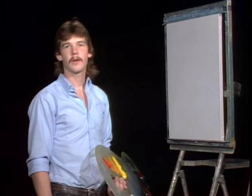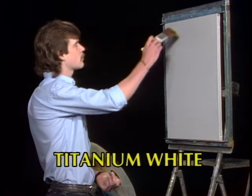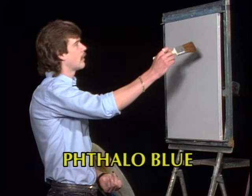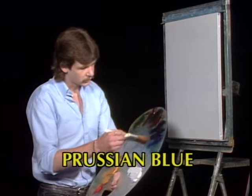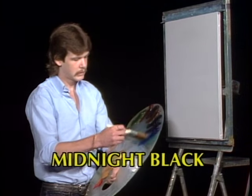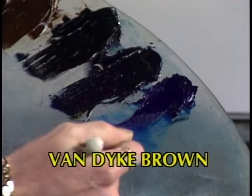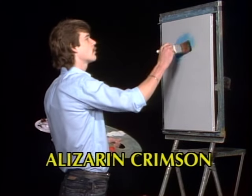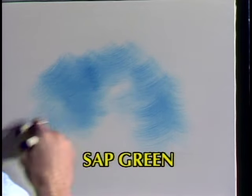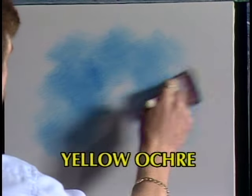Thanks, Dan. Today we're gonna do something a little bit different — they're gonna be running the colors across the bottom of the screen for you. I'm gonna leave the top sort of like an open vignette effect this time, and let the sky just mist out into the painting. So let's start out with a little bit of phthalo blue, just tapping very little into my brush, and putting sort of a circular pattern up in here.